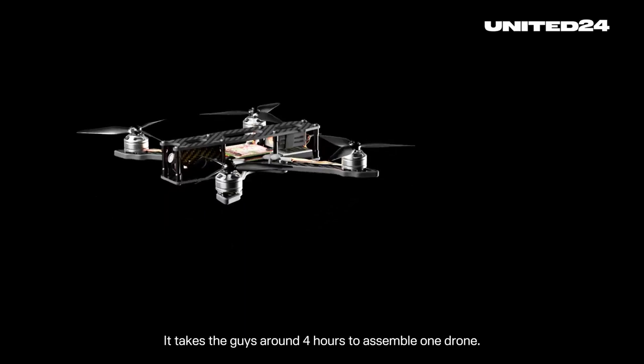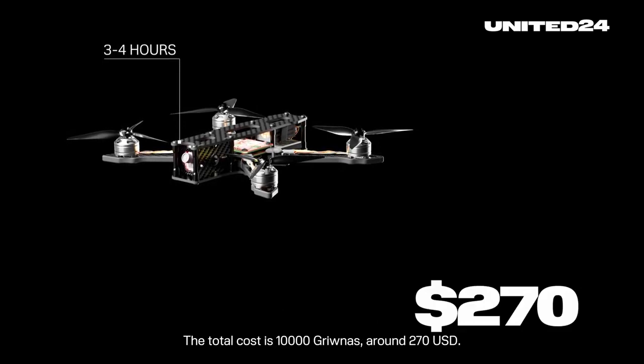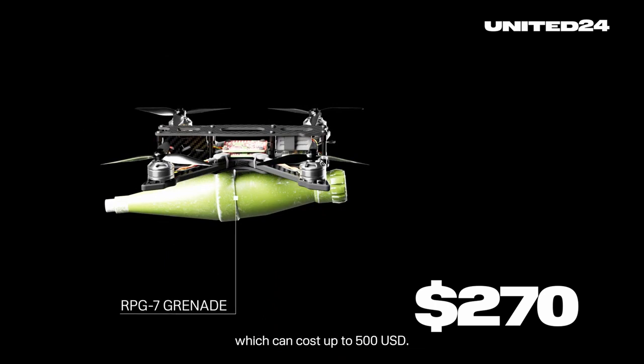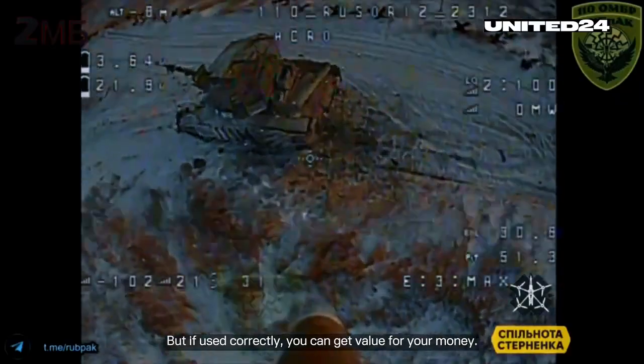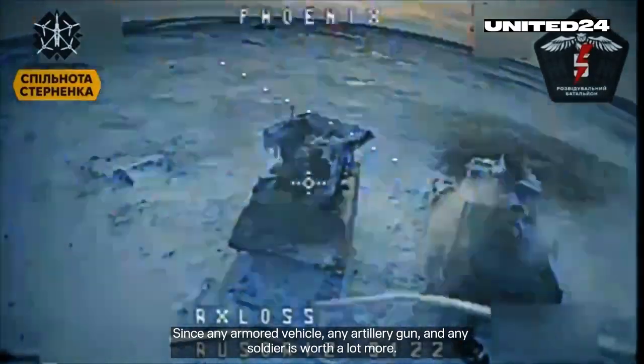It takes the guys around four hours to assemble one drone. The total cost is 10,000 hryvnias, around 270 US dollars. Of course, the soldiers will have to attach an explosive charge, like an RPG-7 grenade, which can cost up to 500 USD. FPV drones are one-time use, but if used correctly you can get value for your money, since any armored vehicle, any artillery gun, and any soldier is worth a lot more.